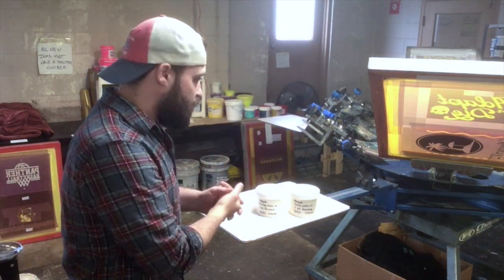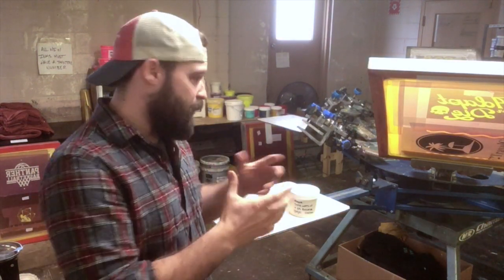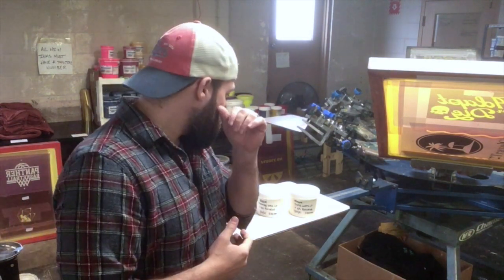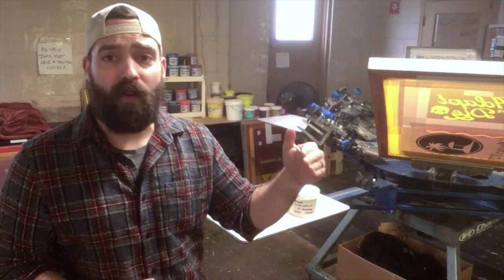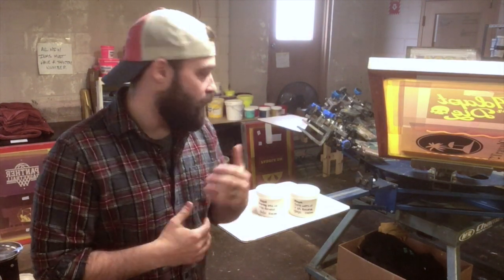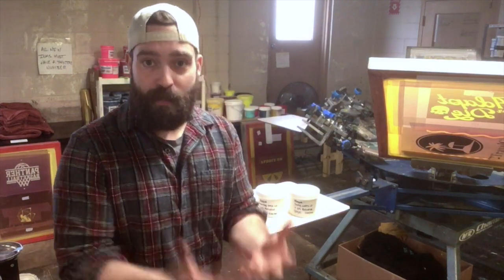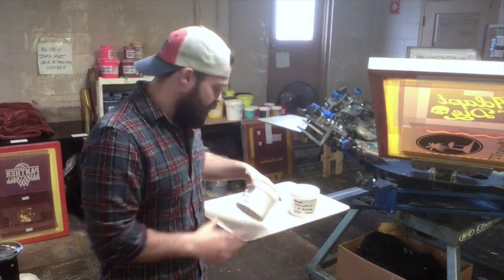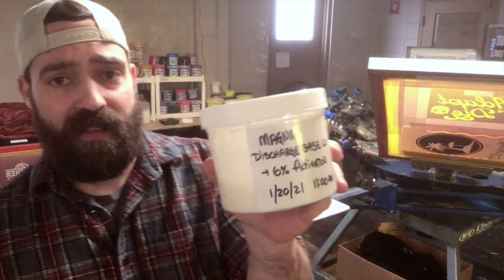I took some of the base out of each and put it in their own mixing containers, then I added six percent activator — that's the ZFS, it's a powder. Six percent is the highest level you'd use. Whenever I'm starting out testing discharge, I put the highest level first. If I don't like it or it's too bright, you can always scale that back, but I want to test straight out of the gate the most powerful version.